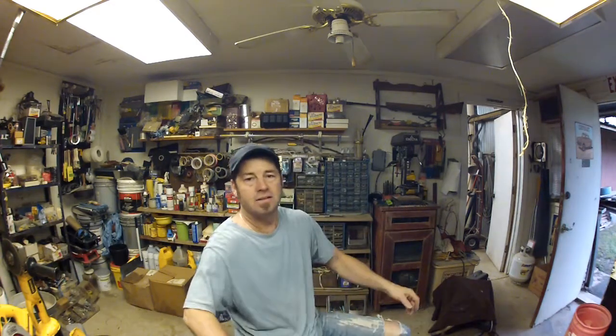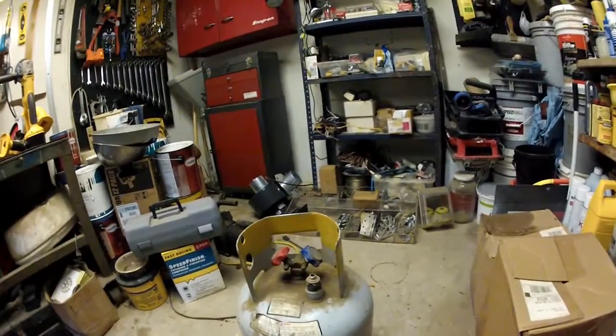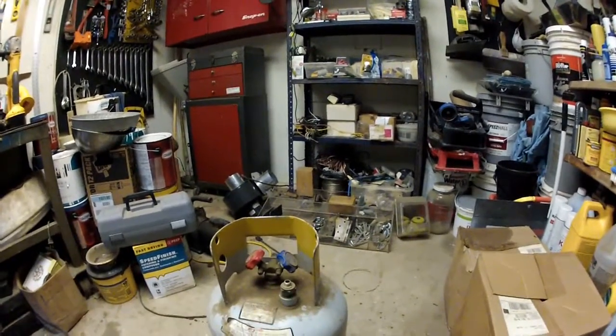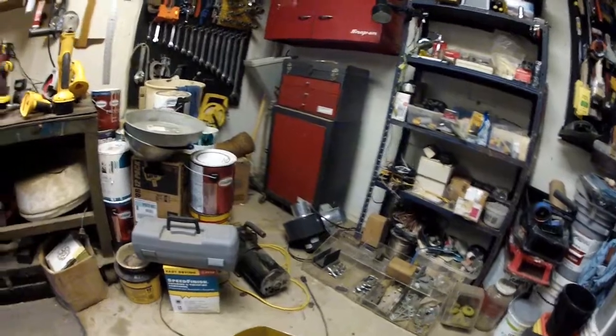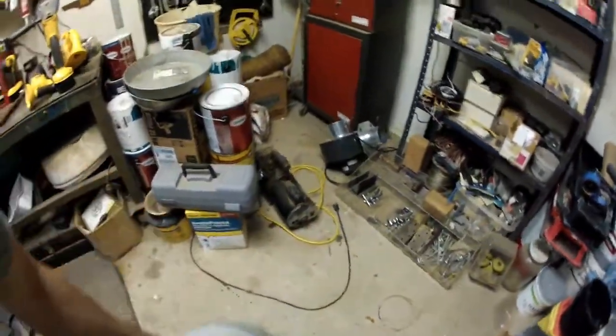I got a tank from my neighbor. The lighting in here is not very good. This is a Freon recovery tank — a refrigerant recovery tank. And I'd much rather cut on this thing than a propane tank. That's nerve wracking. My neighbor gave us this tank, so we're good to go there.